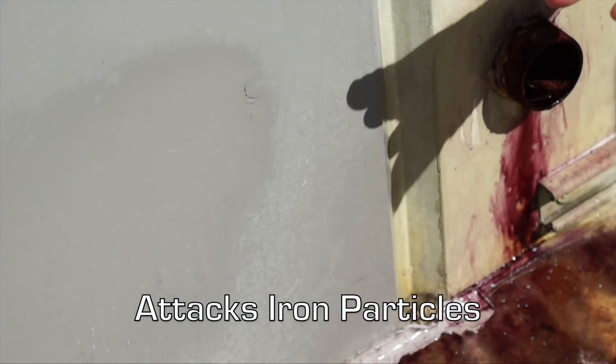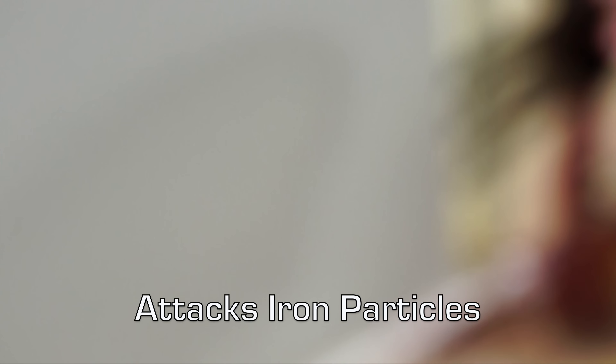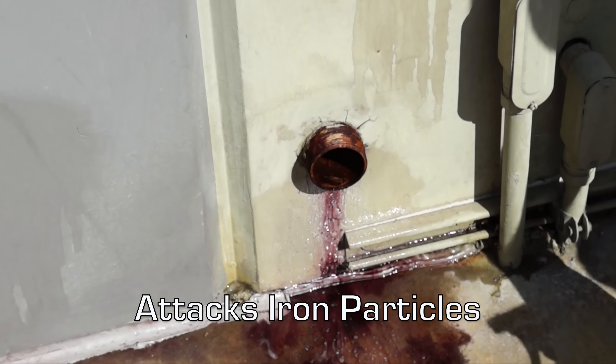If we spray this on the side of a wall where there's no rust and no iron, you don't see any reaction happening. This is because this product likes to attack and dissolve iron metal particles. That is why it's very successful on wheels, rims, and rust.